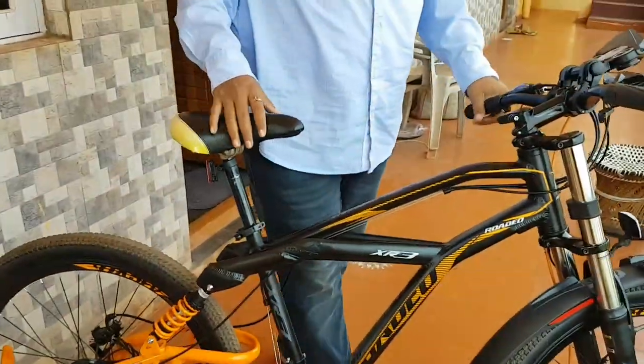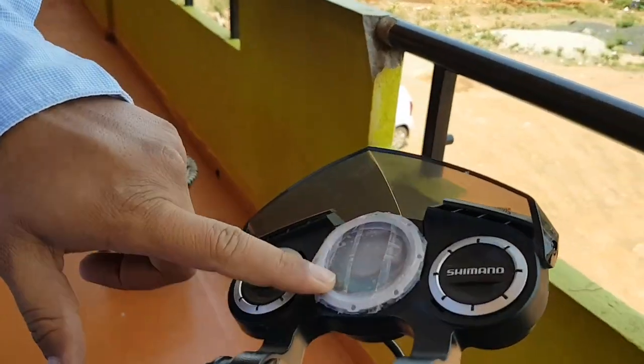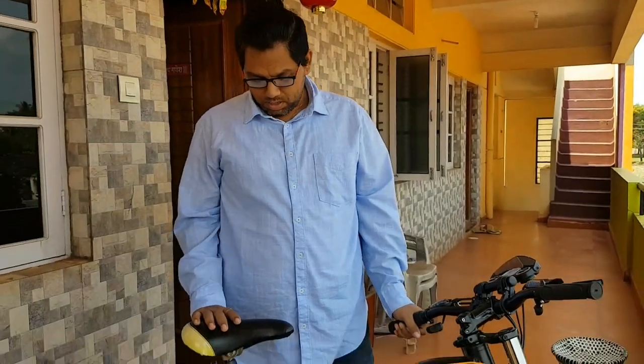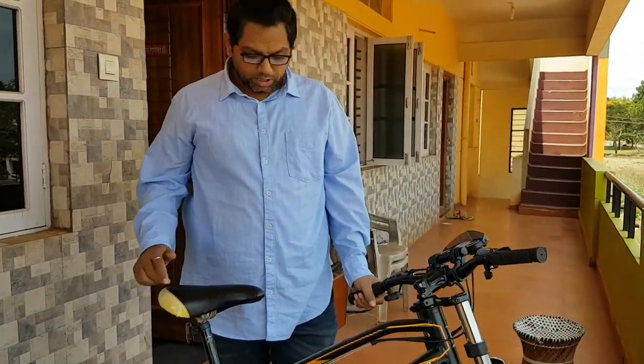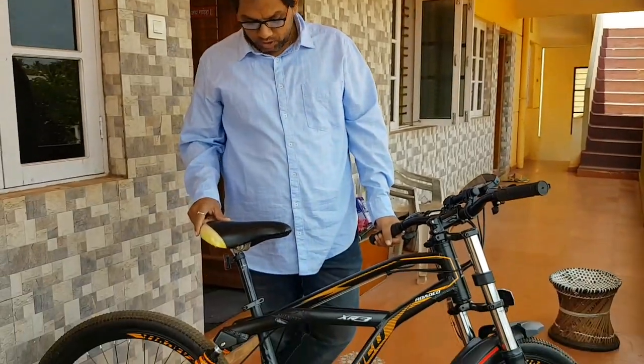Yesterday the meter was showing 35 kilometers, but we have crossed more than 35 kilometers according to our records — according to GPS and other things. So what I am trying to say is that if you are going to buy the same MTB in the future, you need to take care of 2-3 points which need to be addressed to the manufacturers for correction.